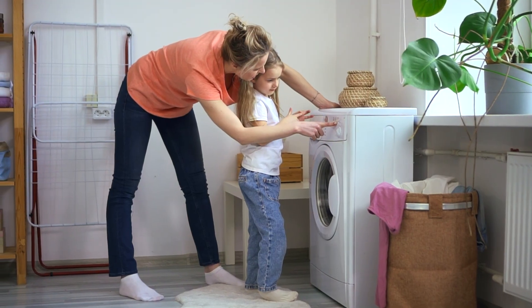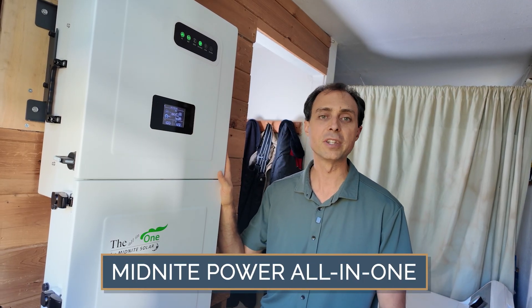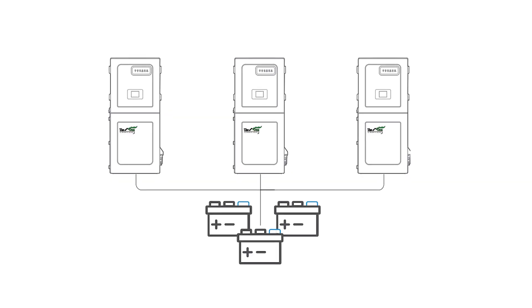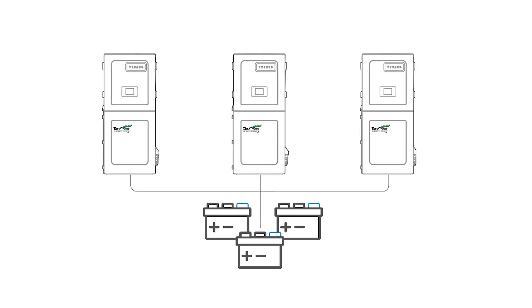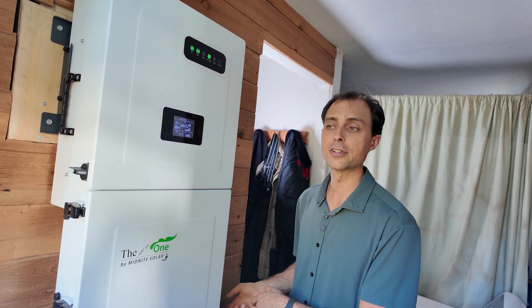It really is built for the way that people actually live today. The one that I personally use and highly recommend is the Midnight Power All-in-One — a 10-kilowatt inverter that you can expand later by adding more units in parallel, getting up to 20, 30, or even more kilowatts. That also adds redundancy: if anything ever happens to one inverter, you still have the others as backups. It's a smart, powerful system built from the ground up for off-grid living.